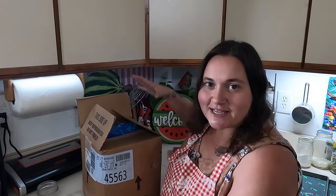Hey everybody, I'm Mama Baird and welcome back to my channel. In today's video it's all about the cream cheese.